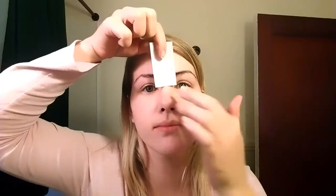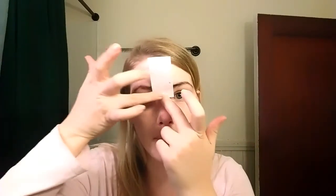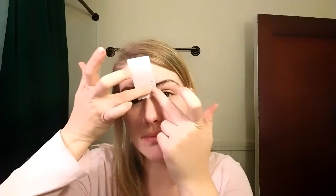I like to get the whole entire middle section all at once. If you're going to do this, don't go too close to your actual eyebrow, because the last thing you want is a giant space in the middle of your eyebrows. I stick the paper on and do the same exact thing as before, and when I'm ready to pull it off, I pull from the top.